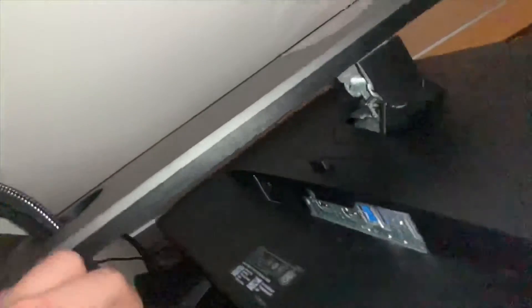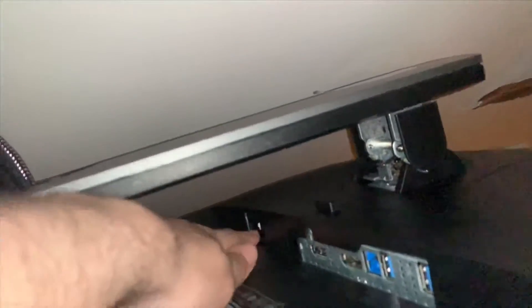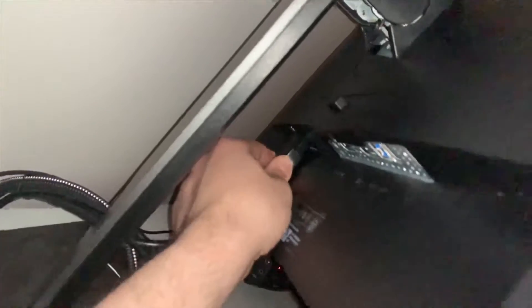The power cord — this nice thick one right here — goes right there. And you can see the monitor powered on.